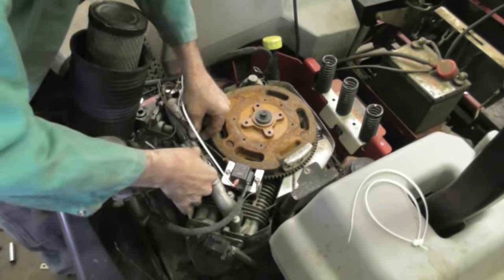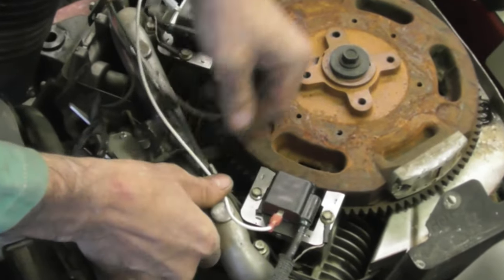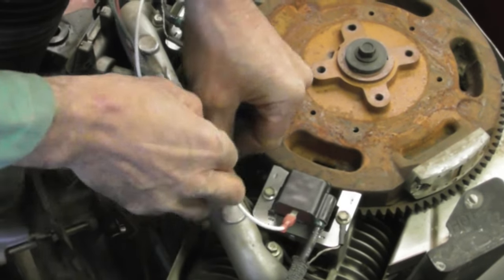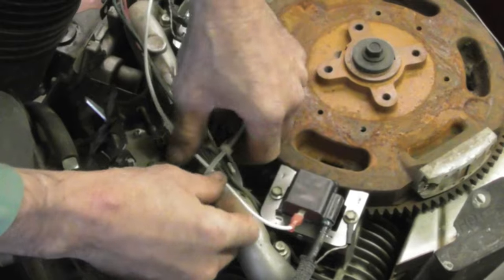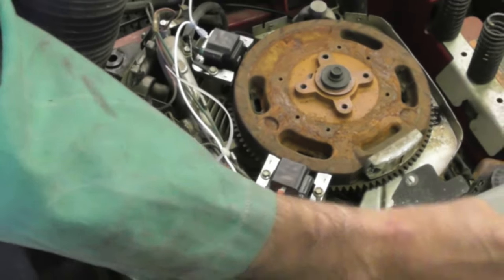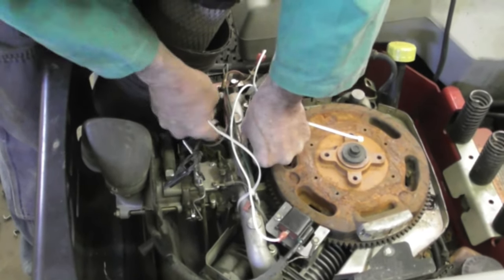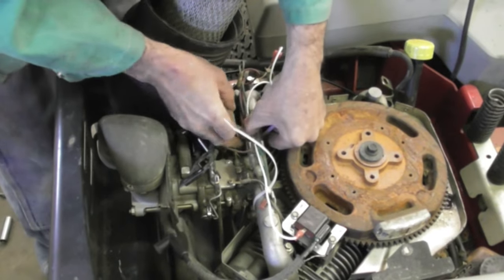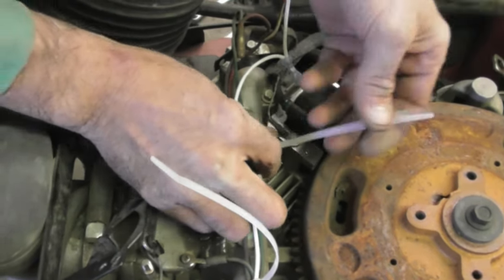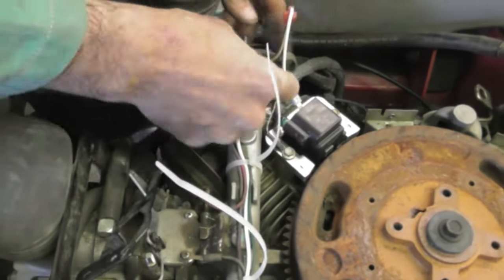Take your new zip ties and zip tie these wires back because you don't want them to get caught in the flywheel. Then we got to zip tie our new kill wire down. Then we got to reassemble the whole thing. So what they basically did was went with a 12-volt digital spark advance system, and then it didn't work for some reason, and then they just went back to the conventional Mommy and Daddy ignition. Get them all tidy, make sure you got them all tucked in there so you don't pinch them or put them in a spot where they can get skinned.